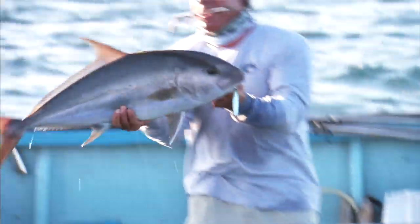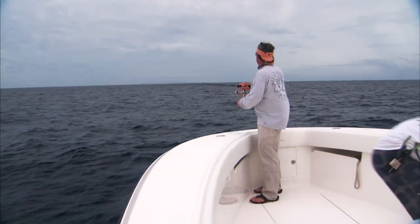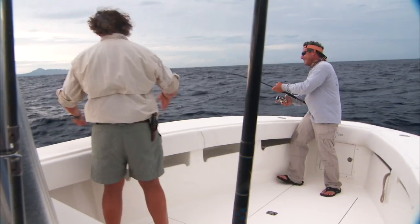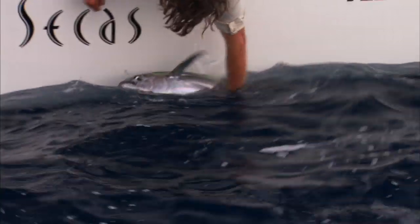If you're not getting bites on the Whirly Gig, there's the new Slide In. The Slide In works the same way — you drop it straight to the bottom, and when you're pumping it, it gives you a really long pitch side to side. It's very similar to a long jig, but the problem with the long jig is it takes a while to build up momentum to start darting. This design is really fast — as soon as you start doing your pumps, it automatically starts doing its pitching motion.